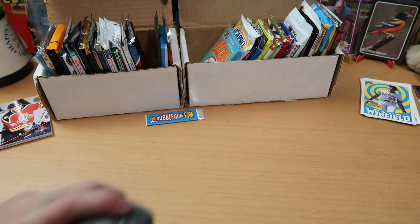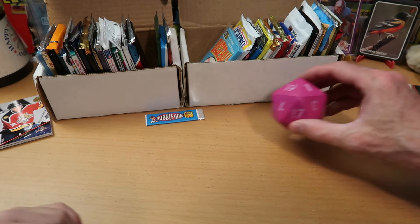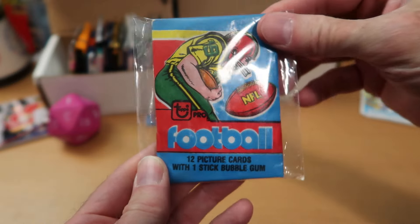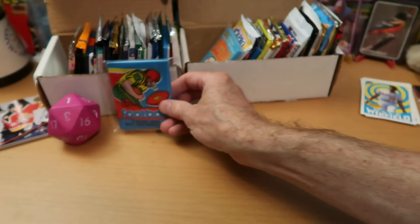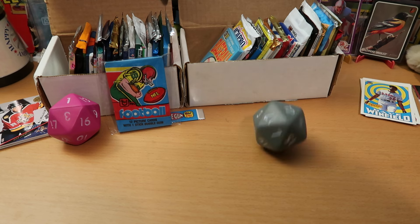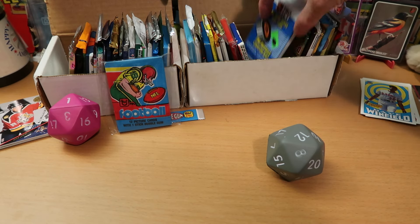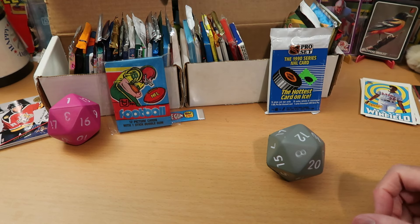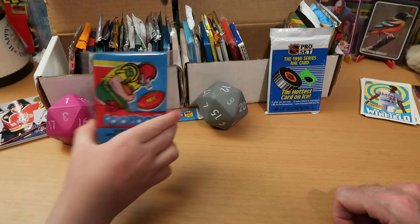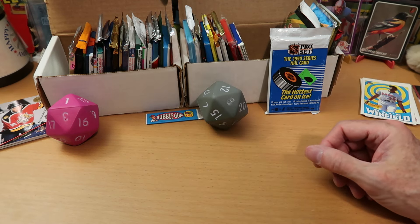Pack opening machine rolling the dice again. Second dice roll: box one comes up number one — that gets our 1979 football pack opened! Out of 40 packs, we hit the one pack from the 1970s. Box two comes up pack number 12, which is 1990 Pro Set Hockey. We're looking for the hologram Stanley Cup card in there — a very valuable card. But first, we get to what may be the best pack in any of these boxes.